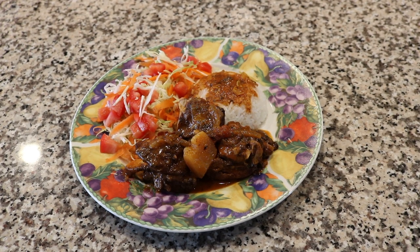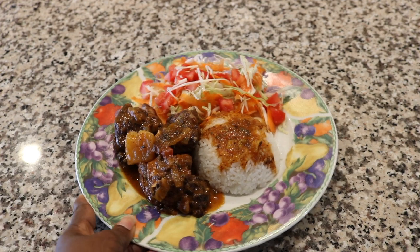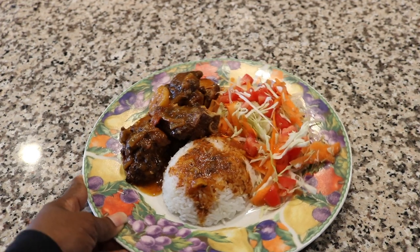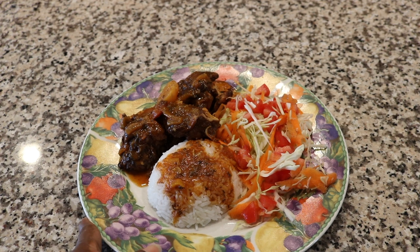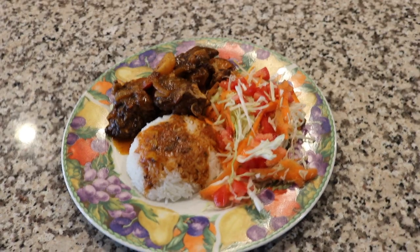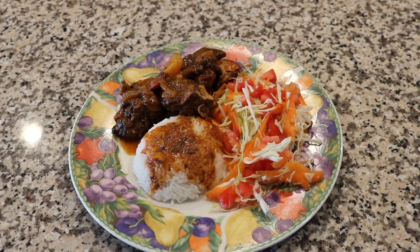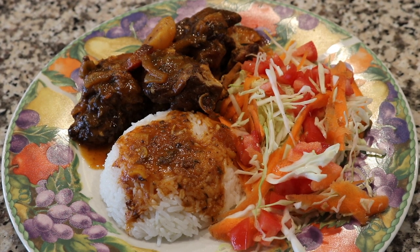Okay guys, so this is the final result. I just plated it for you and I actually made some rice to go along with it and some vegetables. This is the rice and I just put some of the gravy on top. Over here you have some cruciferous vegetables, which is some cabbage, and then some carrots, and I topped it off with some tomatoes. So yeah, that is my Jamaican brown stew chicken. Enjoy — see you in my next video, bye guys!